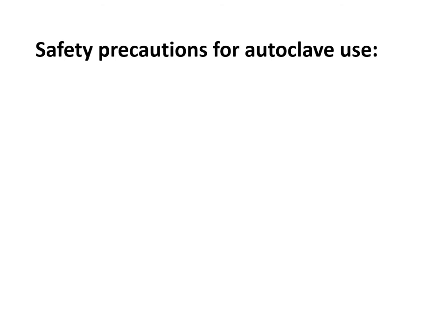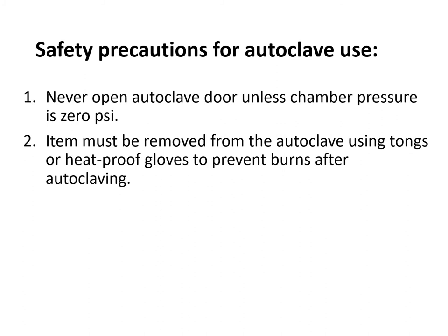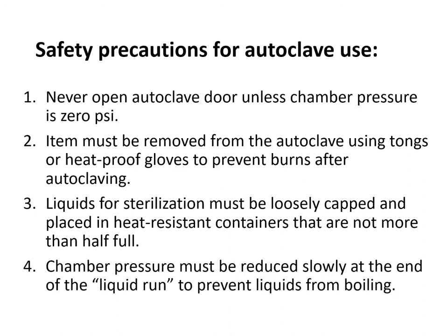Safety precautions for using the autoclave: first, never open the autoclave door unless the chamber pressure is 0 pounds per square inch — opening while pressure is still at 15 PSI and temperature at 121°C risks burns to the operator. Second, items must be removed using tongs or heat-proof gloves to prevent burns. Third, liquids for sterilization must be loosely capped and placed in heat-resistant containers that are not more than half full, to allow steam to penetrate completely. Fourth, the chamber pressure must be reduced slowly at the end of the liquid run to prevent liquids from boiling.